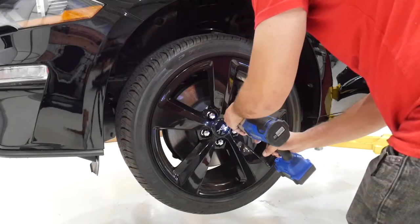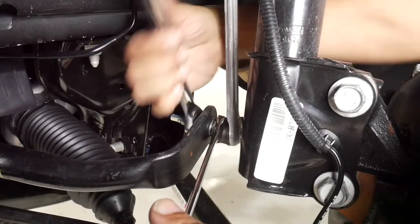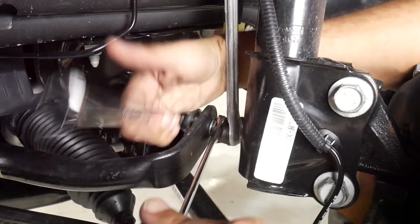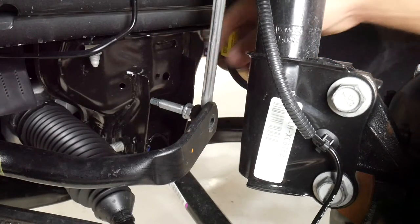Starting with the front, with the vehicle elevated, remove the front wheels. Using your 17mm wrench and your 18mm wrench remove the sway bar end link nut, then remove the end link from the sway bar.